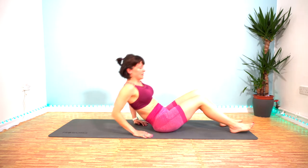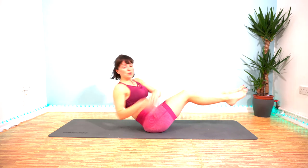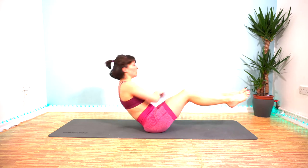And then the final exercise: Russian twist. Lean back so your abs engage and twist either side, keeping your feet up off the floor to make it harder.